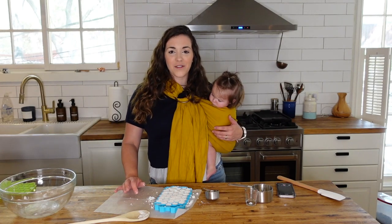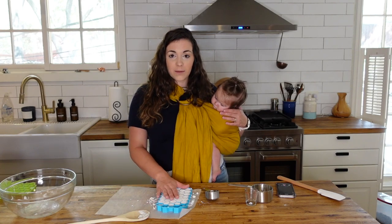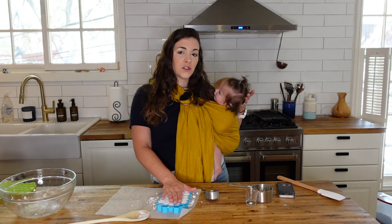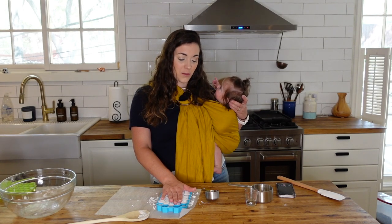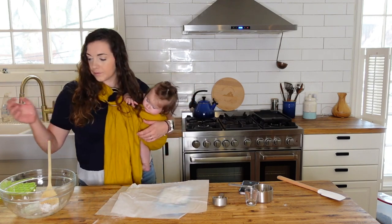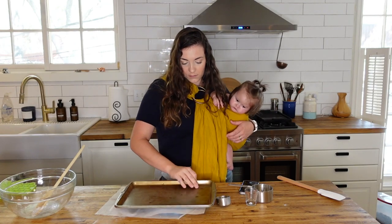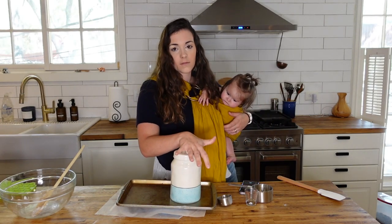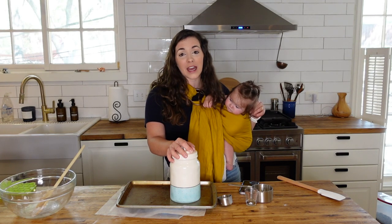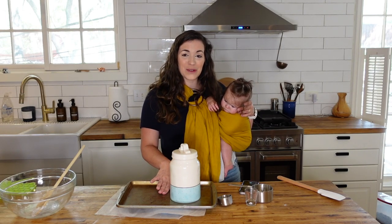Now that the mold is filled, leave it to dry overnight. I always put a piece of parchment paper over my mold and a cookie sheet with something heavy on it so it can't rise out of the mold. Once weighted down, let it dry overnight. In the morning, you can take your pods out of the molds and start using them. I hope you enjoy them!